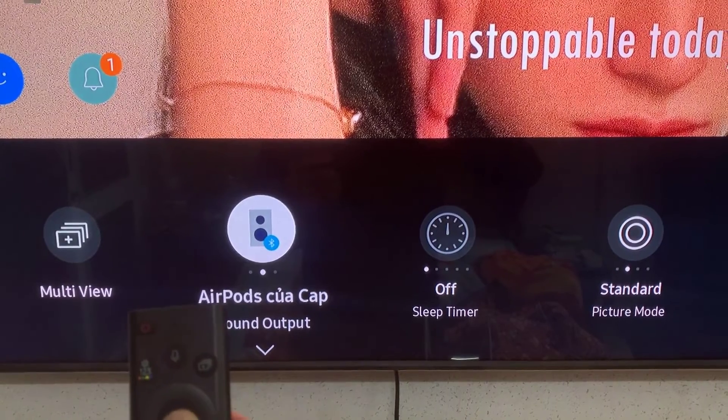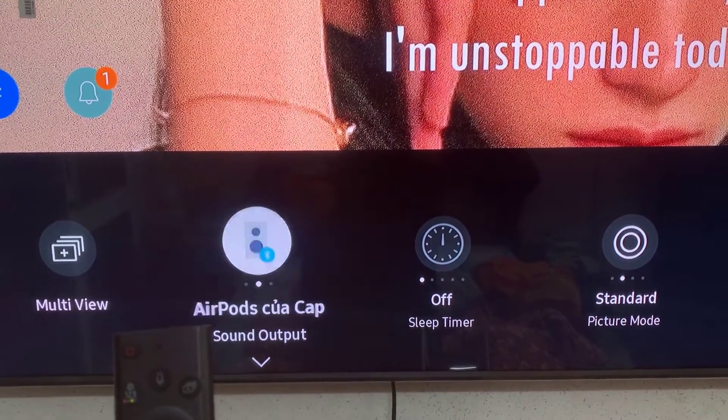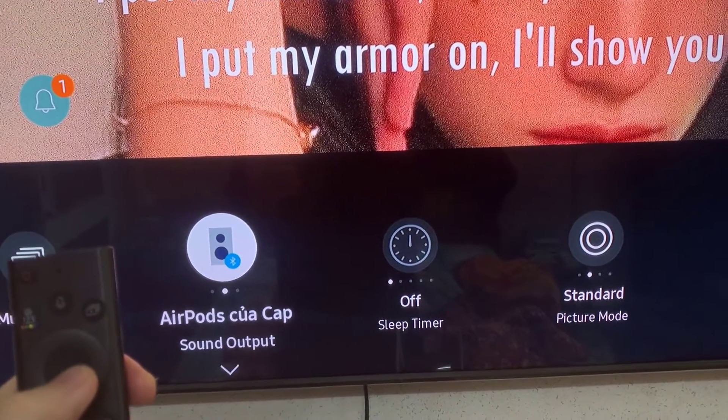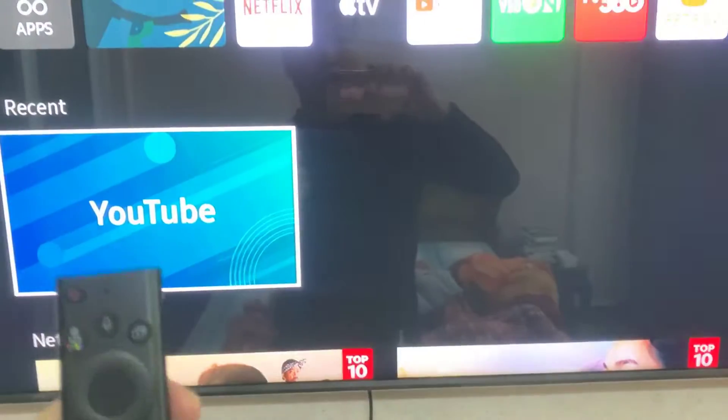You can check it by going to the Settings menu again, and then move over to Sound Output. As you can see here, our output is set to TV Speakers and that's why we are not getting any sound from our AirPods. So we can just select it to switch to our AirPods.